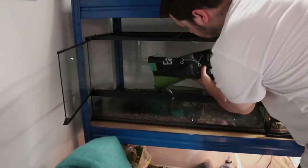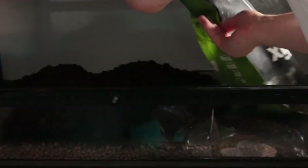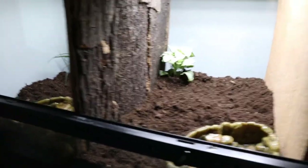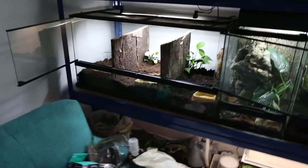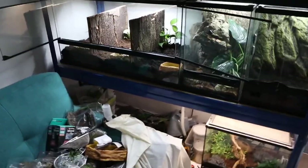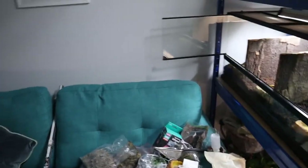Soil time! Alright guys, so this is what it is currently looking like — I think it looks pretty sweet. You've got three different planted plants now at the back. I'm going to add in a few more details and then we've got the three waterfalls at the front as well. This is what each section will look like, and this is what the tank looks like from a distance. It looks really good — the cork bark is dividing it into three even tanks.